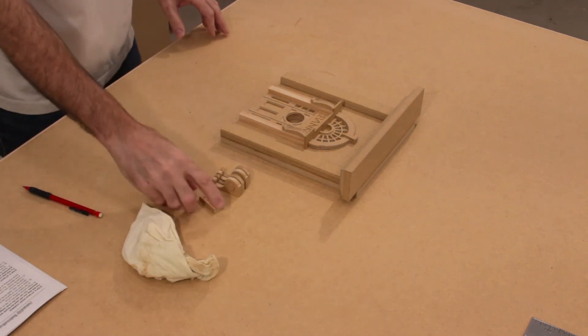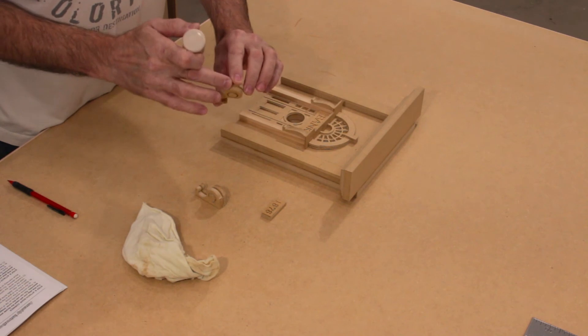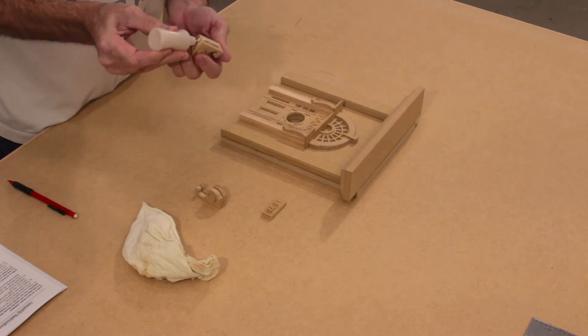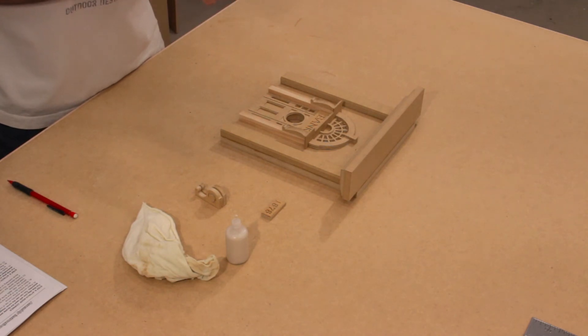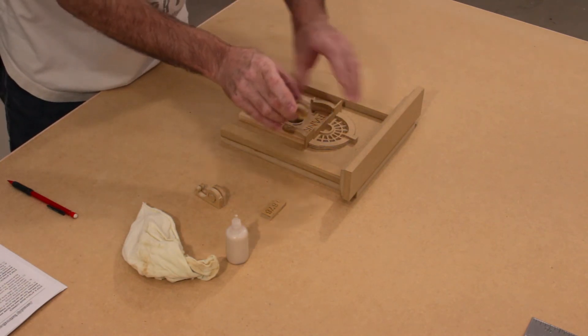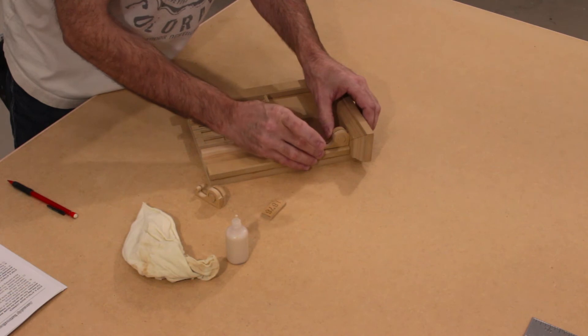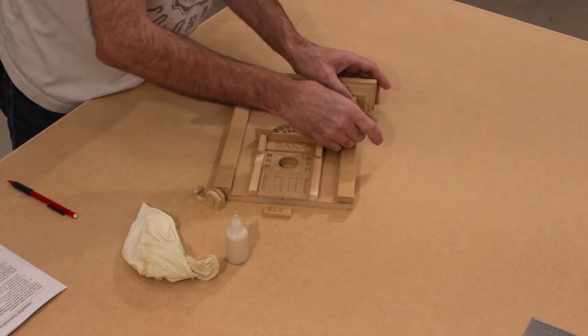Step number nine: attaching the corbels and the date plaque. We're going to continue working on the facade assembly, and we'll also need the completed corbel assemblies and our date plaque. Starting with the corbels, apply glue to the back side and also to the top. Apply a pretty heavy bead — it's a little more than a half inch, so we want a heavy bead here. Smooth that out, line it up so it is in the center and at the top of the column itself, and press firmly into place.